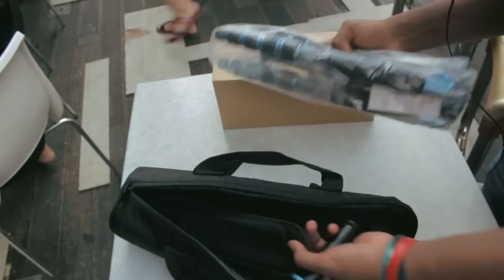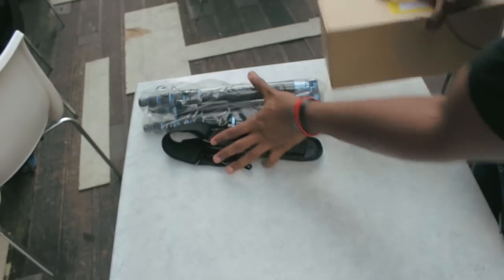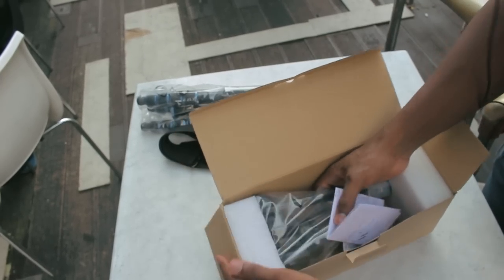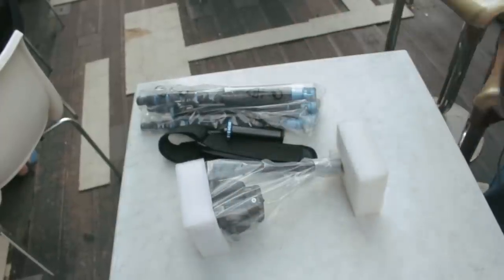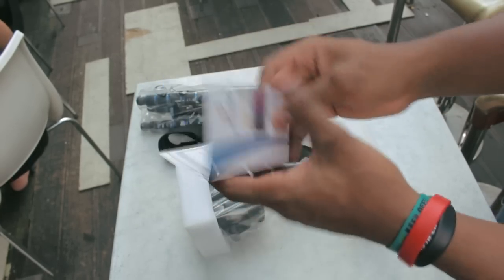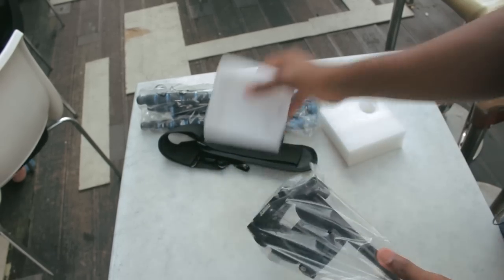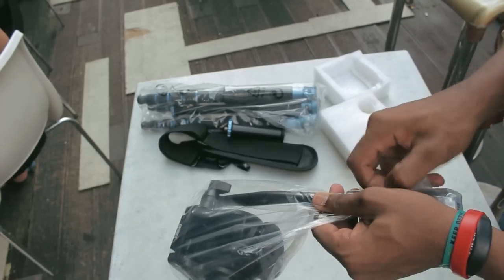It's small — I'll set that aside. Then the head — it's a video head. I have some manuals and a warranty card. I got it from Shashinki, an online retailer in Malaysia. The video head is quite heavy.